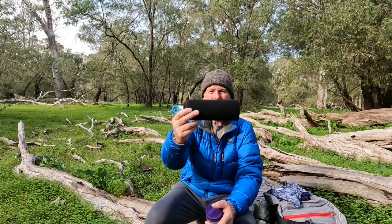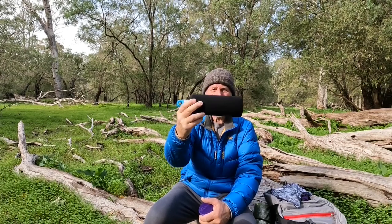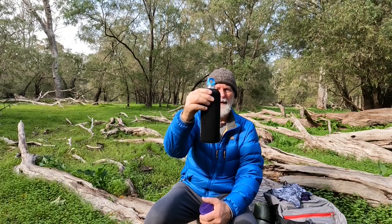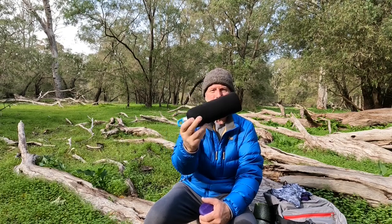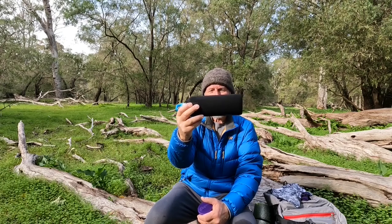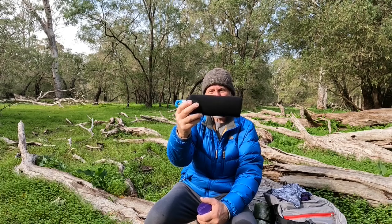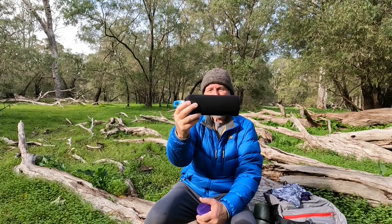Another important thing I have with me is an aluminium insulated bottle. I put hot water in it at night and put it into my sleeping bag to warm it up. The warmer you get your sleeping bag before you get in it, the better off you're going to be.